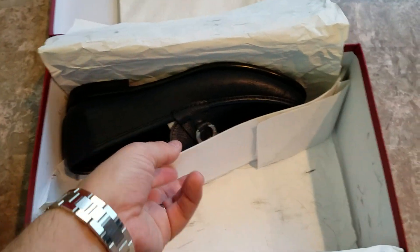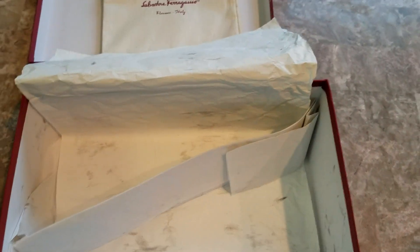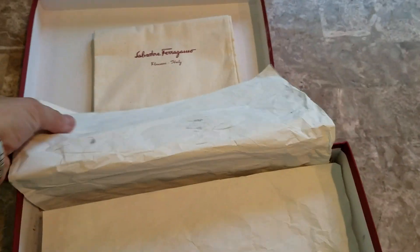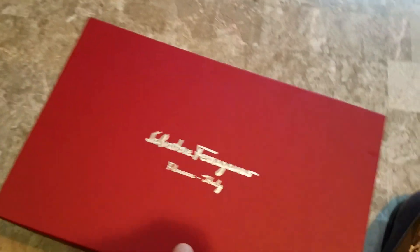I'm just going to take these out, and then I'll put them on top of the box so that you can all get a much better look at them. The box provides a great background because it really will help the colors pop.